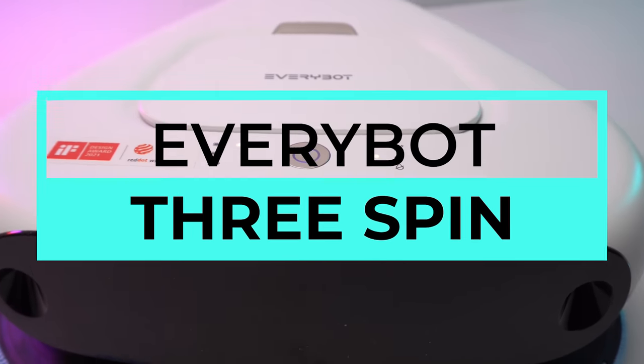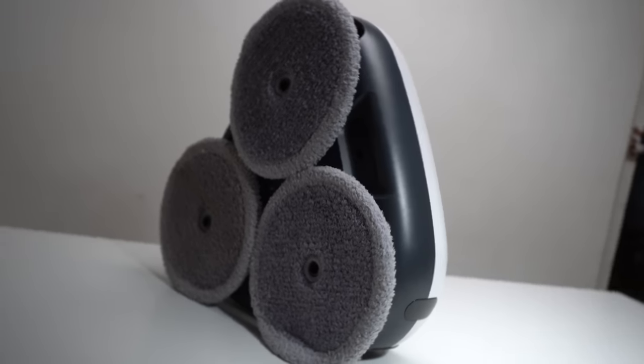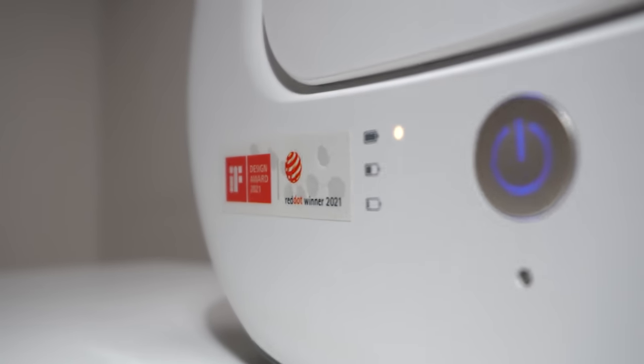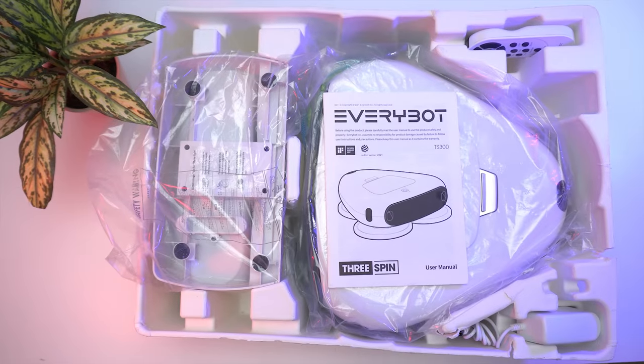You are looking at the EveryBot 3spin, a mopping robot with a unique design that has won some of the greatest design awards. We will talk about the specs a bit later, but let's see what we get inside the box.